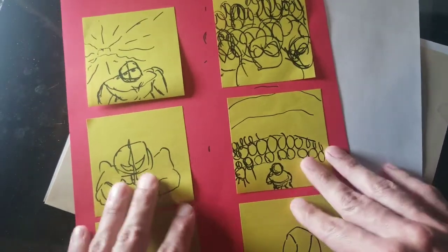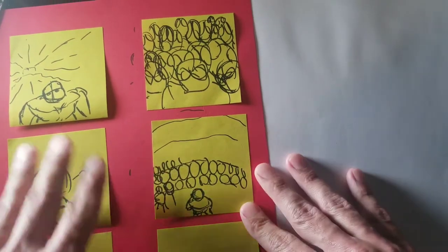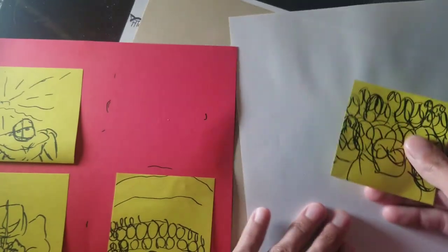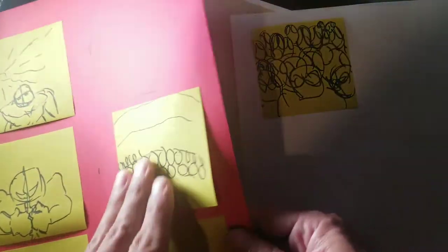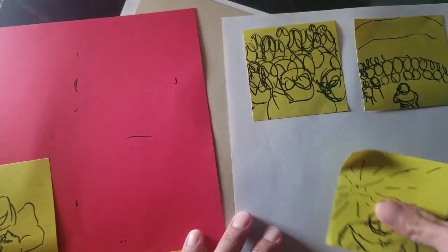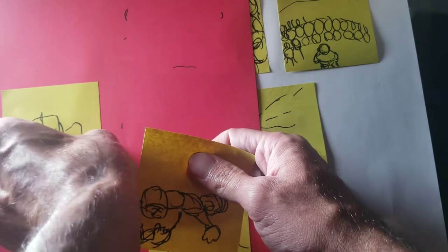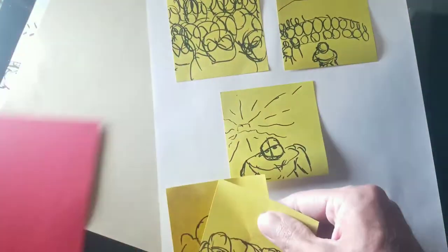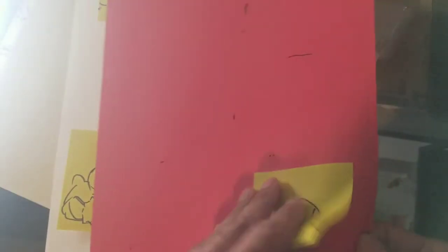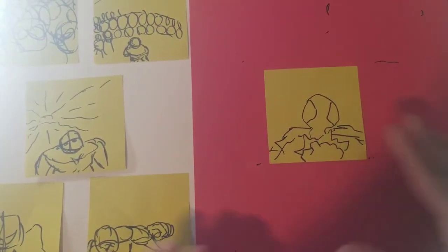I'm using post-its now to kind of work on the layouts and figure out the story. This is something I just started doing today. Originally when I drew it, this is how I drew it, but as I began to look at it, I feel like it should actually be different — all the goons staring at the character, then you kind of pan out, a close-up of the character, boom. And then him throwing the first punch, and the next one should be a splash page of one of the goons being smashed to death — something real big and gruesome.